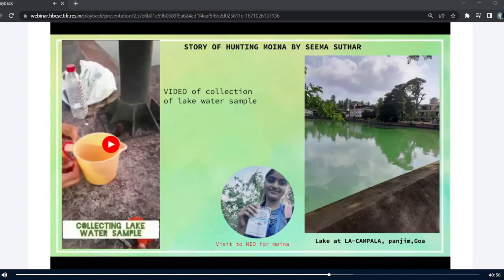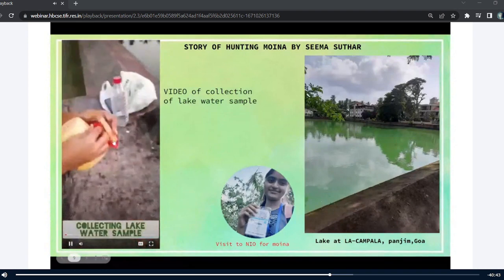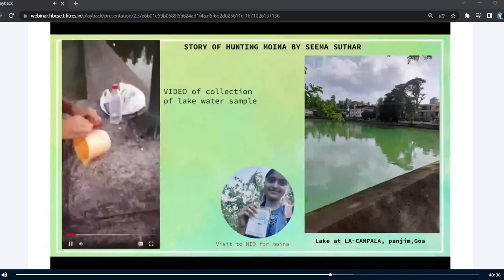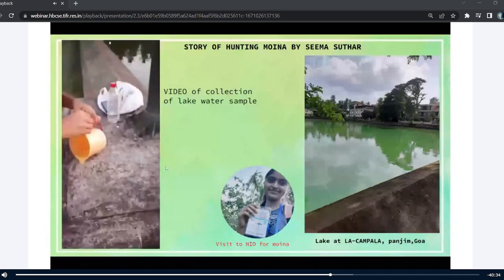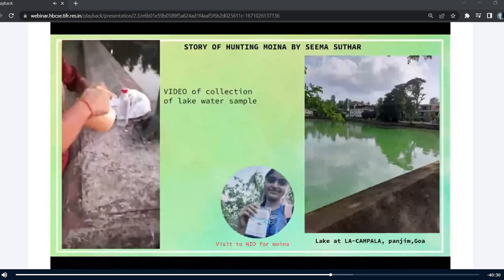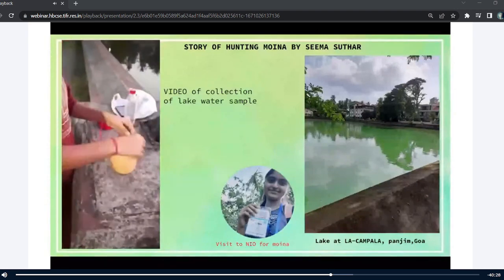So here I'm sharing the story of hunting Moina by me. This is the lake at La Kampala from which I had collected the lake water sample to see the Moina. And how I collected it is shown in a video here. In order to collect it, I just tied a rope to a jug and put that into the lake, pulled it out, and transferred the water into a plastic bottle.